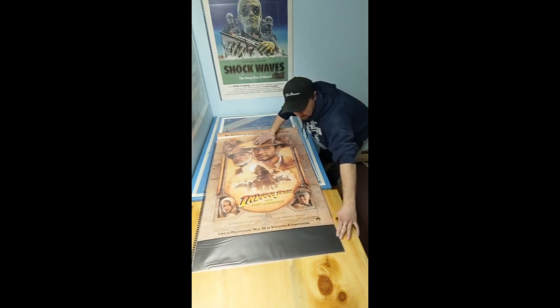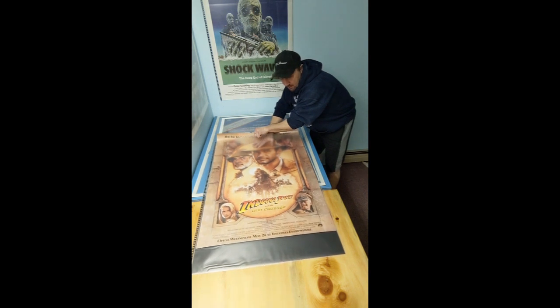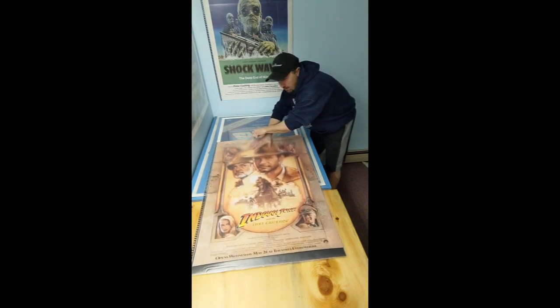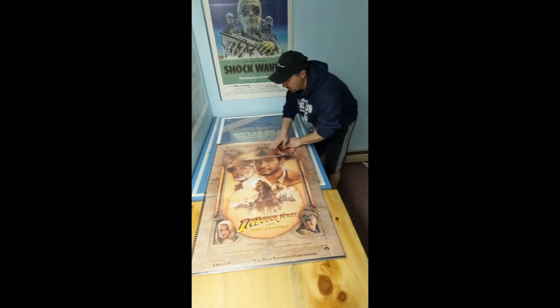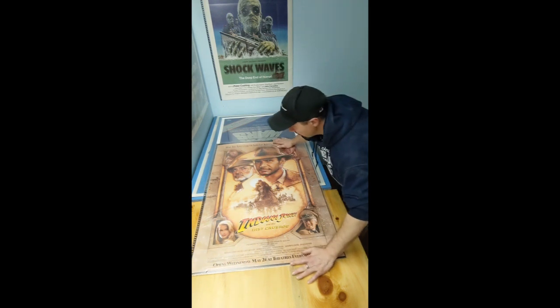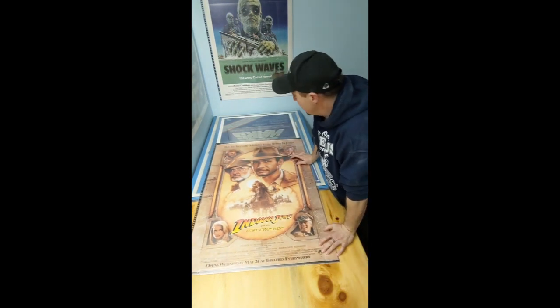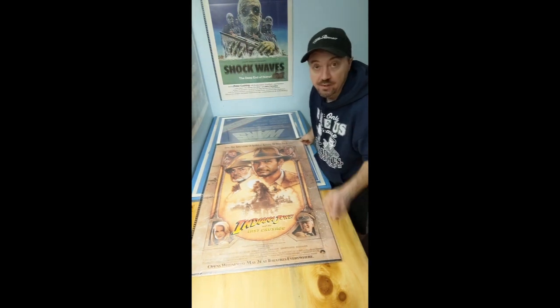A little crooked there, so I'm going to pull it out a little bit, back in a little bit, some wiggles — and she's in. That's pretty much how I do it. I will probably do one also for a folded one and show you how that's done, so stay tuned.